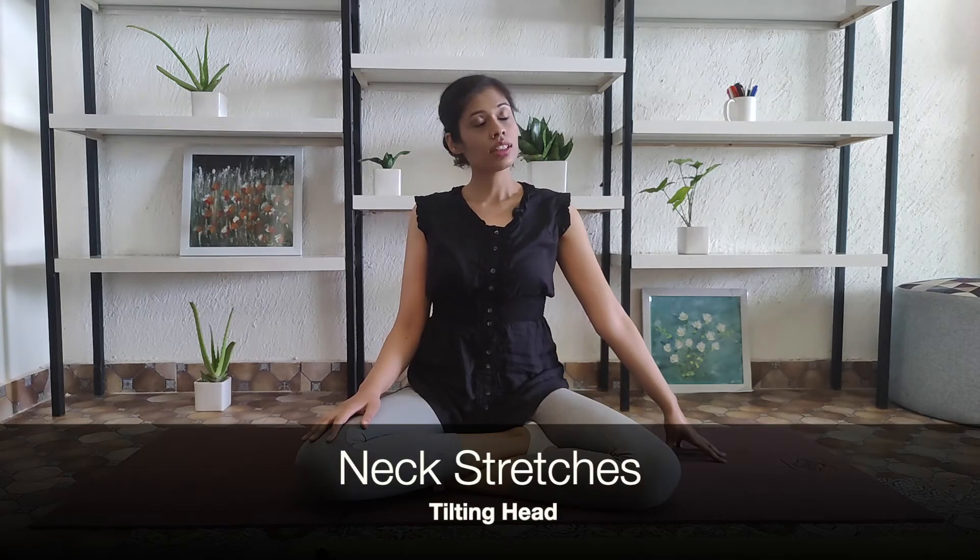Let's start with the neck stretches. Keep your left fingertips on the mat and tilt your head towards the right. Feel the stretch on the entire left side of the neck. You may place the other fingertips also on the mat to support the posture further.